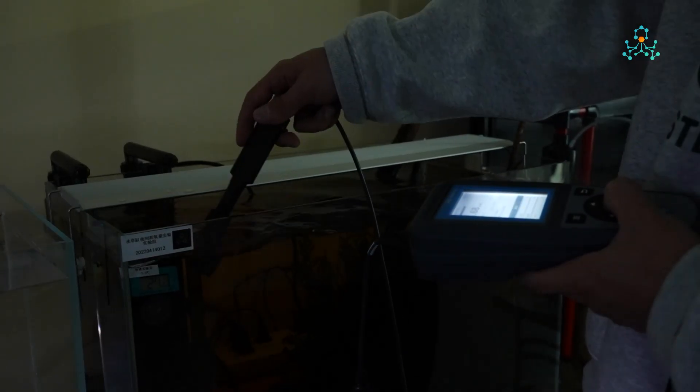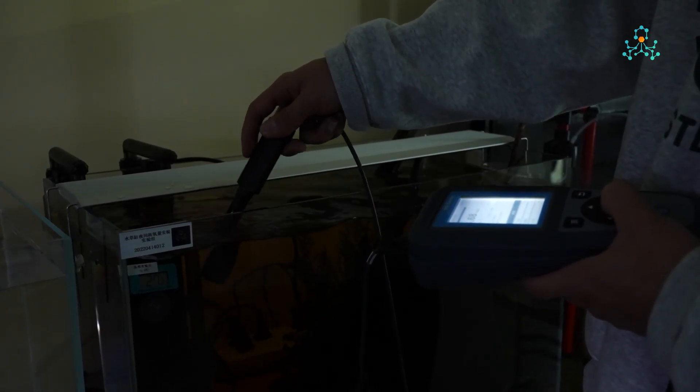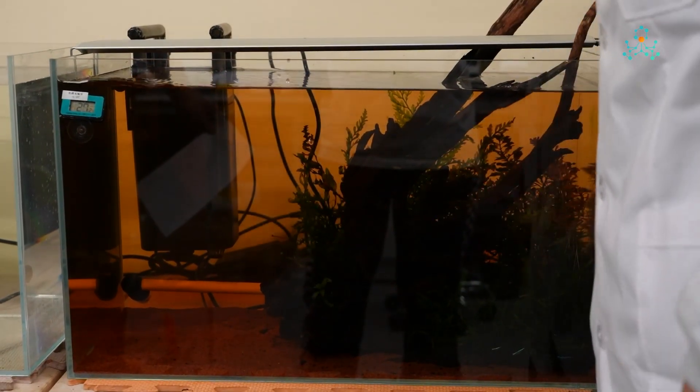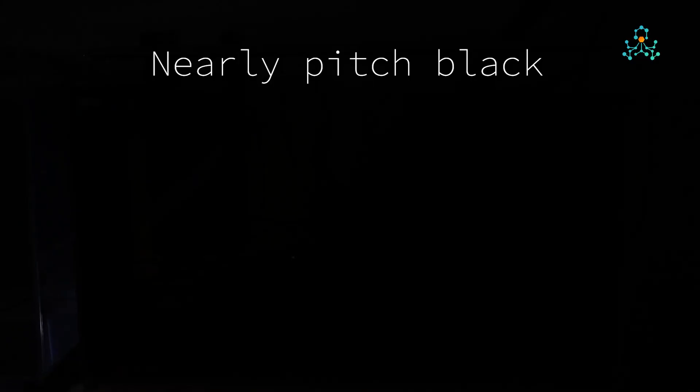Every half hour, we measured both tanks for dissolved oxygen level and water temperature, and also the air pressure around. The lighting of the grass tank was turned off at 11 pm. Then let's see how it compares to the blank control group, especially for the difference in dissolved oxygen level.